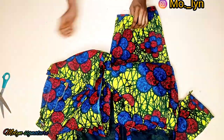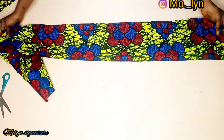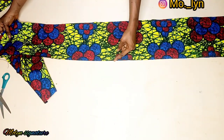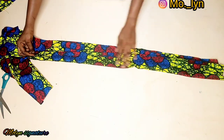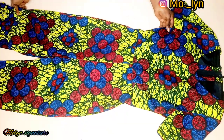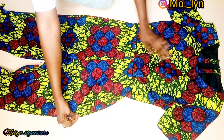I went ahead to hem the bottom part and decided to cut out a long strip of fabric for the belt — this is really optional. It's about eight inches wide and not too long. This is what I have; this is the finished look.